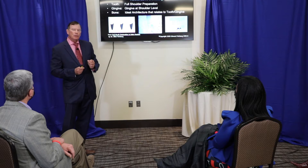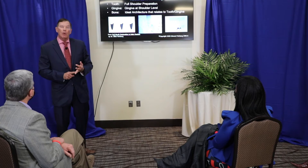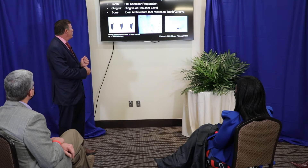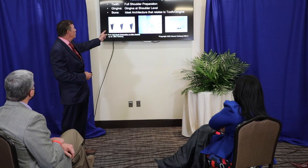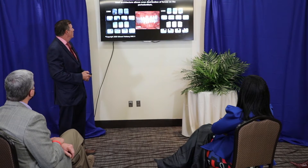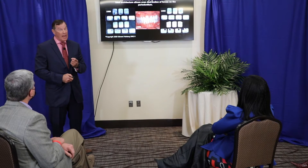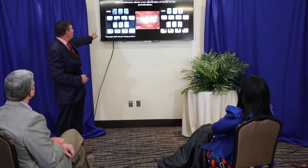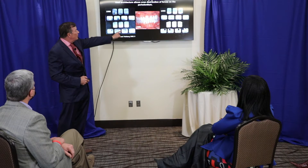I'd like to introduce you to a three-dimensional approach to crown and bridge work in which you prepare the tooth, the gingiva, and the bone at the same time so that they all relate to each other. So if you have a crater, you have to do something about it — you want the tooth to relate to the new bone structure that you surgically created. You can see three-dimensional preparations in this case from 1980, so this is not new. You can see how all the shoulders relate to the bone, and the mouth is perfectly set up to receive the dentistry.